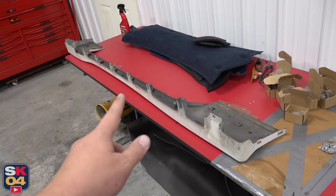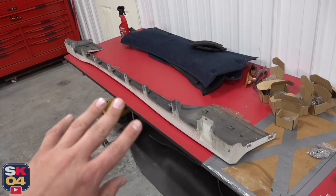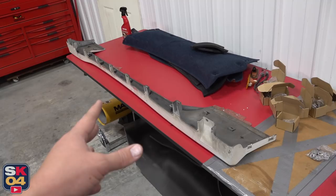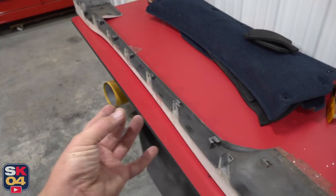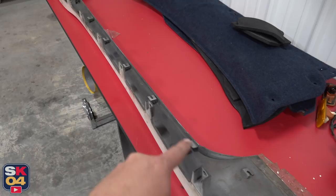Let's first turn our attention to the side skirts, because this is probably the trickiest part of this whole install, because there's a lot of drilling involved. If you were going to mount this to the car like the factory would have, there's a whole bunch of clips that you're going to have to get: some push clips, some screw clips, some specialty clips, and of course some double-sided tape. Along the bottom edge of the side skirt, you would attach that below the rocker panel, so you would have to drill a hole underneath and put this clip in.